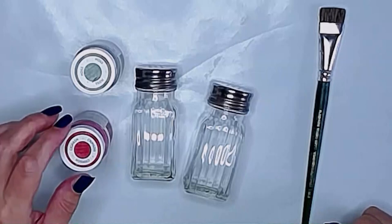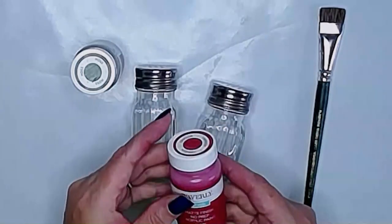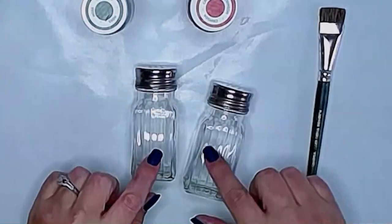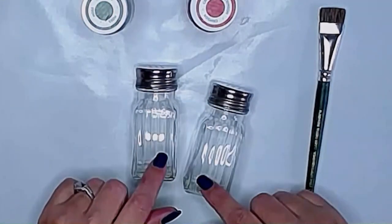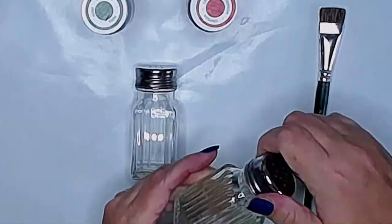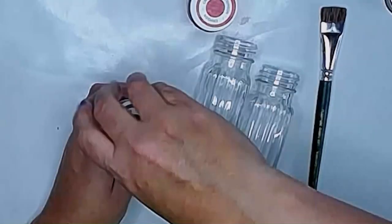Now for the salt and pepper shakers, I'm going to use Waverly chalk paint in crimson and moss. What we're going to do is just paint probably two or three coats onto our salt and pepper shakers and let that dry in between coats.